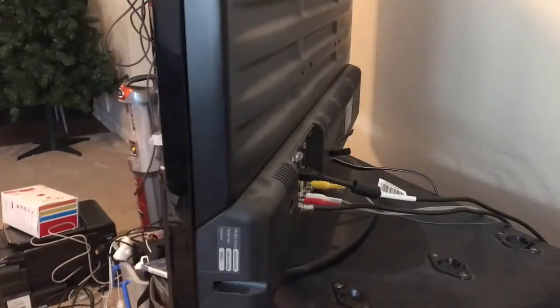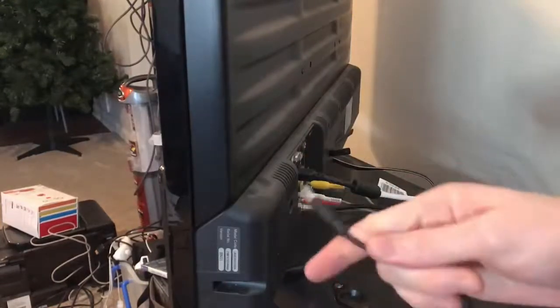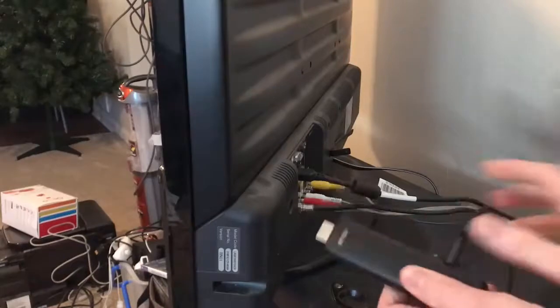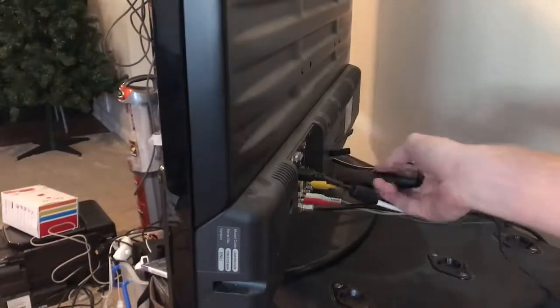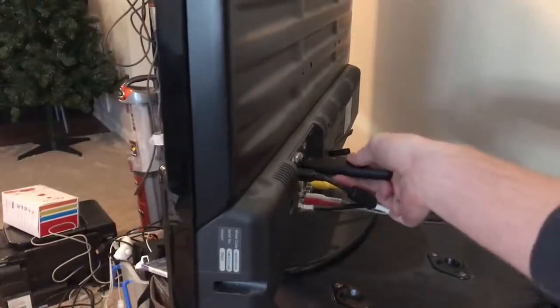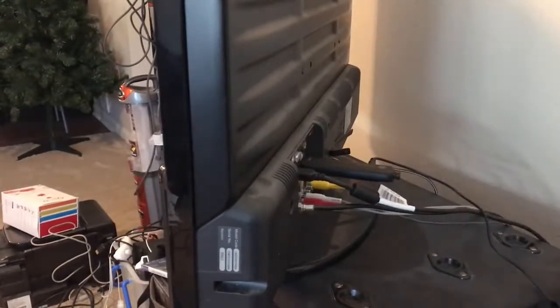Plugging in the Chromebit is dead simple. All you need to do is grab your AC plug, plug it into the Chromebit, and then into your HDMI port on your TV. And there you go — you're plugged in.